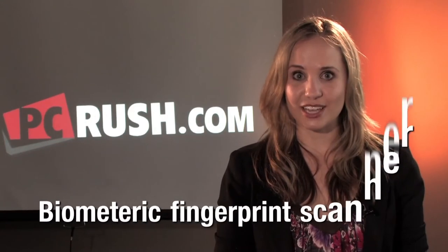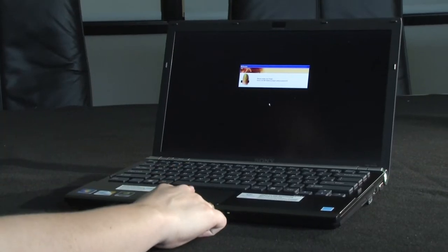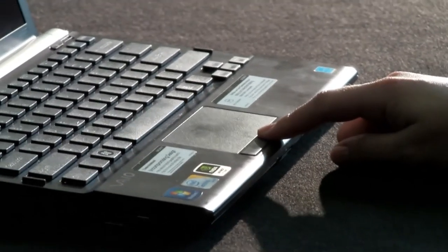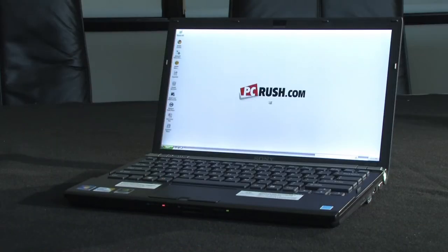The VAIO Z has a very exciting new security feature: a built-in biometric fingerprint scanner. Let's take a look at how this works. When you turn on your notebook, you will be prompted to supply a fingerprint for quick authentication and secure access. Simply place your finger on the scanner, and your computer boots up for you — and thanks to Sony's fingerprint scanner, only you.